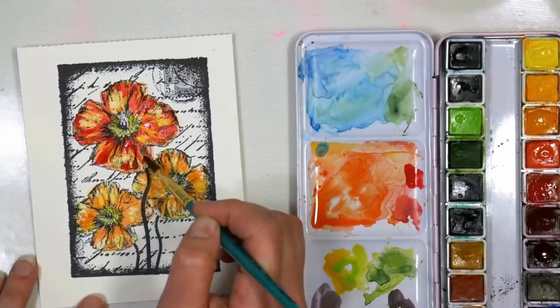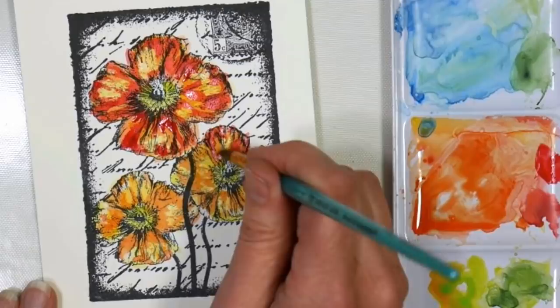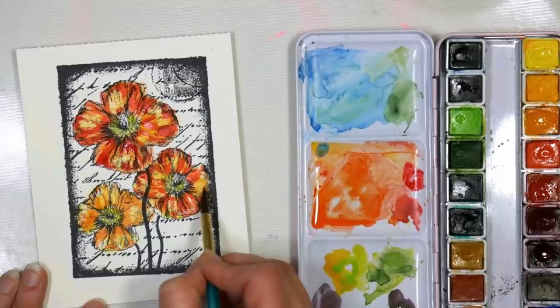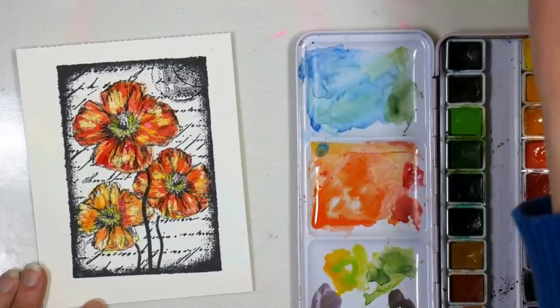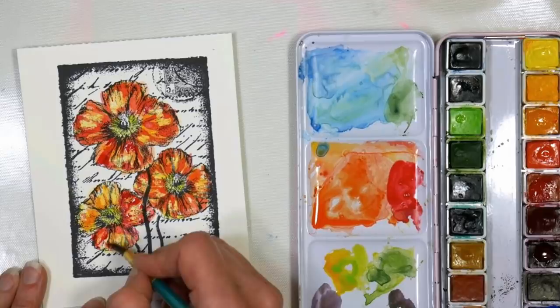This would be really pretty on carnations or irises — any time you want that kind of batik look. Now look at how much dimension you have just by using that wax resist, and it helps because it keeps you from going overboard with your subsequent colors. No matter what, you're going to have that yellow and that white still preserved. I think my paints dry a little bit quicker in the winter because we have the heat on — the air is just a lot drier.